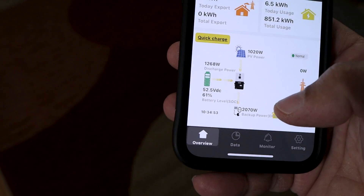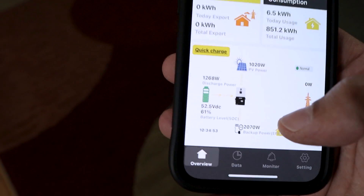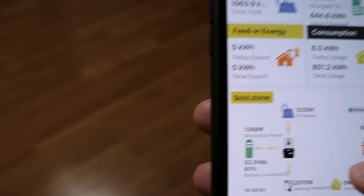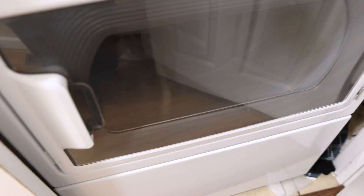Right now I'm showing about 2,000 watts coming out. The washing machine is already going on clean mode. We'll go ahead and start the dryer — dryer's going, washer's going. I think the hot water heater's going too because the washing machine went into cleaning mode.